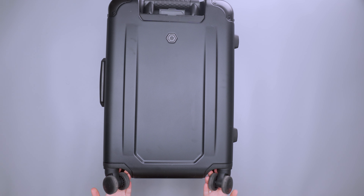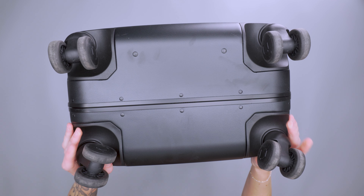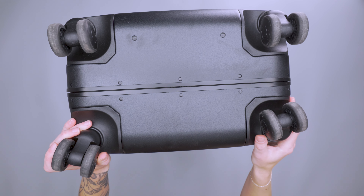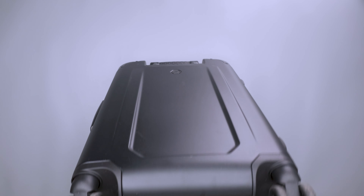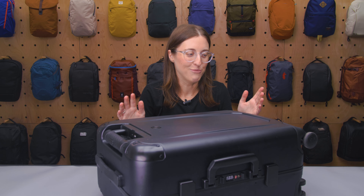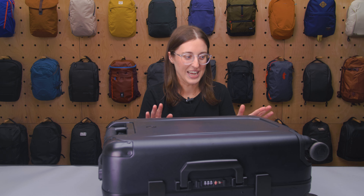We have some wheels at the bottom — there are four wheels, so this rolls on all fours. There are two wheels on each side and they roll pretty smooth. They claim these are frictionless wheels that barely make a sound, and I guess that is true, but I did notice a little bit of a wobbling noise. I've had quieter wheels before, so not anything super noticeable, but not the quietest we've seen.